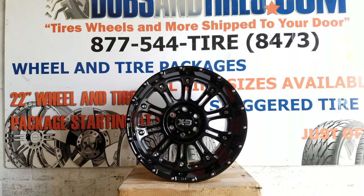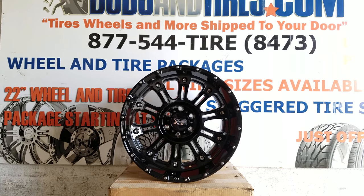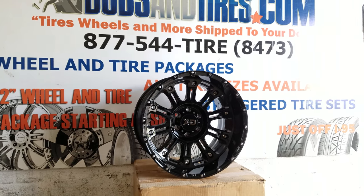Right now we are looking at the XD Series 829 Hoss 2. This is the new version of the original XD Series Hoss — a nice looking wheel. This is the all gloss black.